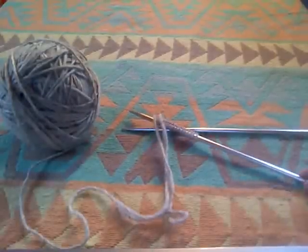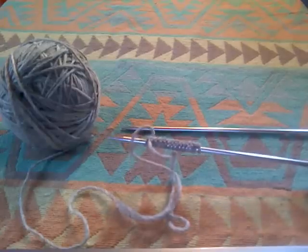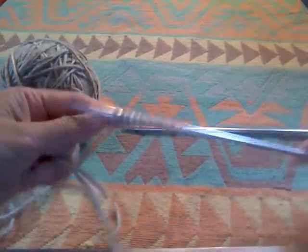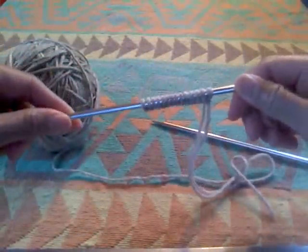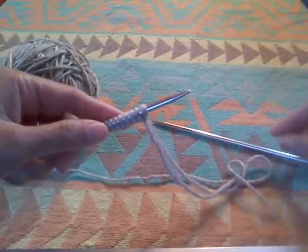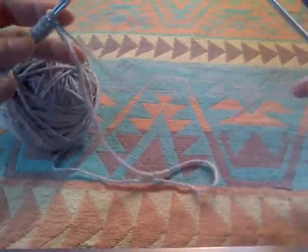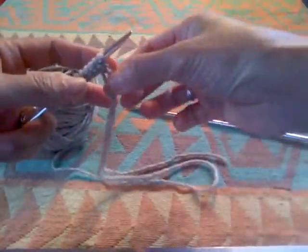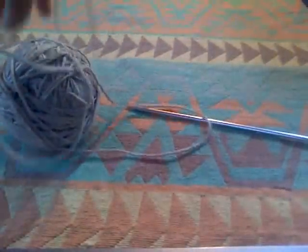Hi, this is Racha. In this video I will show you how to do knitting — the knit stitch. I got my cast-on already on the needle here, so I will move this cast-on needle into my left hand and hold it. I'm looking for the working yarn here. I got my working yarn and move the ball over here.